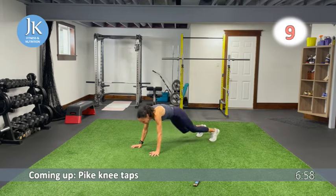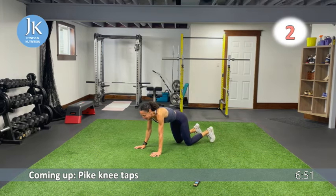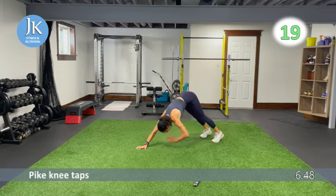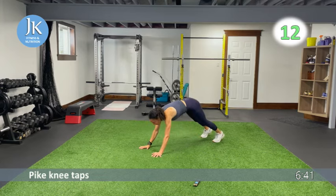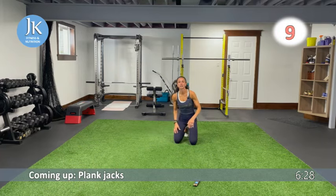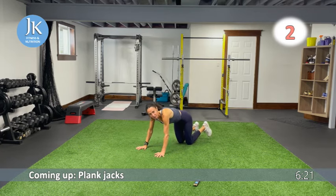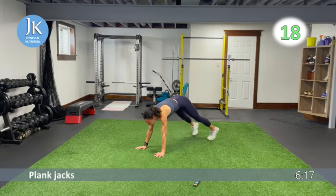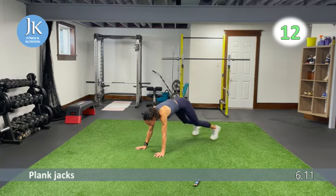Pike knee taps: coming across, tapping your knee in the pike position, then coming back to plank. This is the only time I don't mind your bum in the air — in that pike position falling forward. One more round from the top — plank jacks, body drops, and pike knee taps. Last focused circuit for the upper body, so push hard! Don't drop that head, push through the palms of your hands.